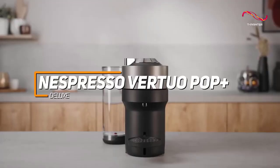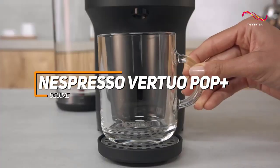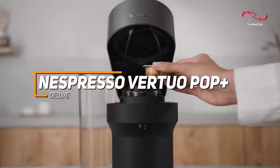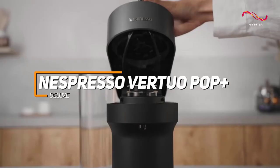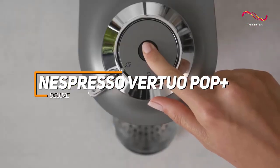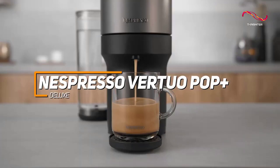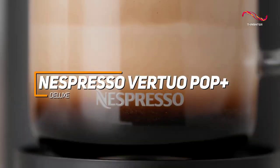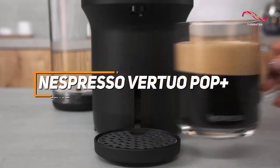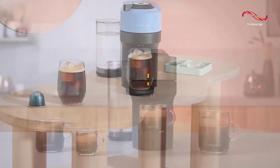The Nespresso Vertuo Pop Plus Deluxe is a stylish and efficient coffee machine. With the unique ability to brew five different cup sizes using Centrifusion technology, the Vertuo Pop Plus Deluxe ensures a versatile coffee experience. Its contemporary design, one-touch brewing, and compatibility with Nespresso's recyclable aluminum capsules make it a standout choice for those seeking both style and performance in their coffee maker.